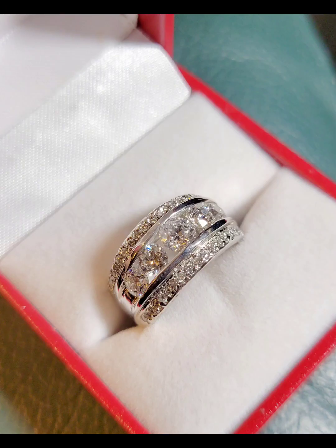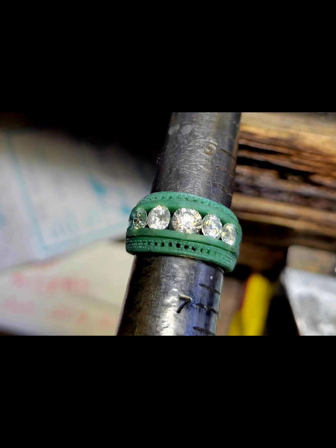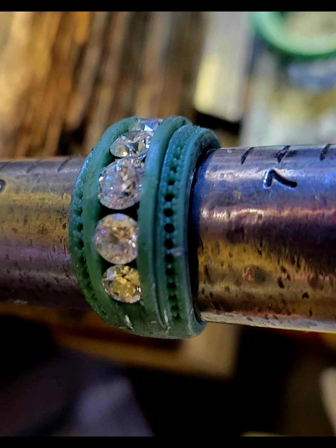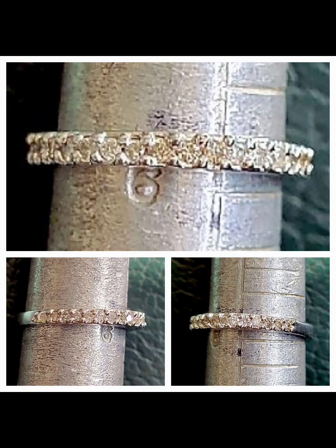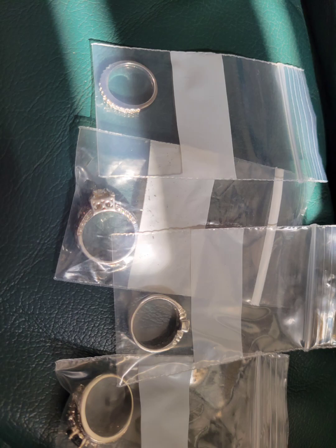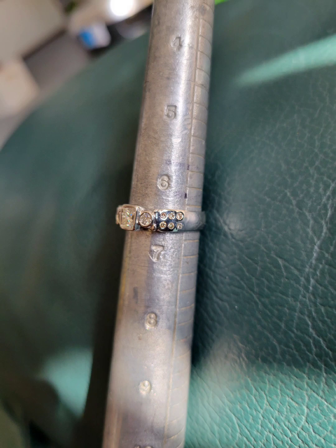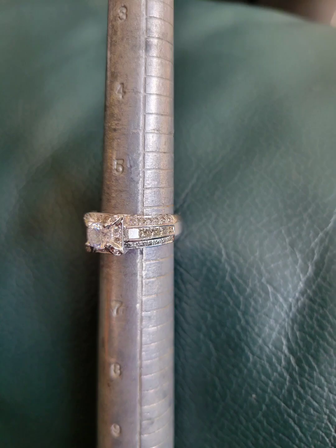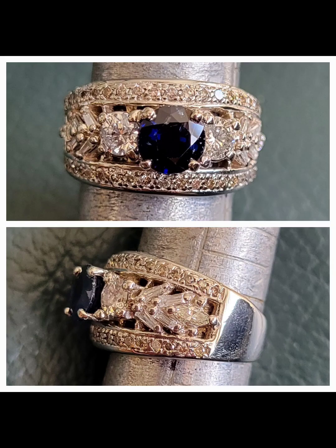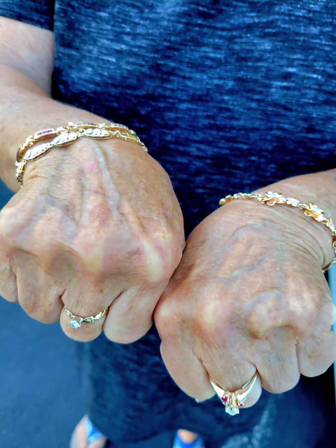I'm going to design a hook so I can use it to make it easier. Thank you.